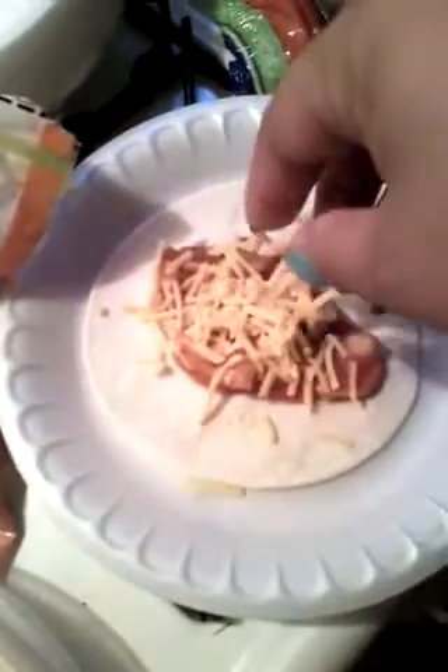This is how it's going to look. You put some cheese and then you just roll it up, and I'm going to eat it. That's dinner for today.